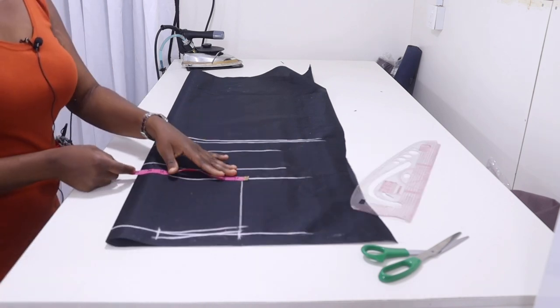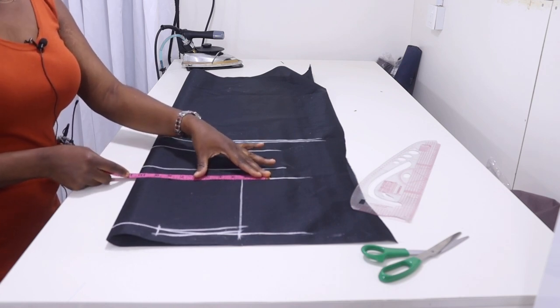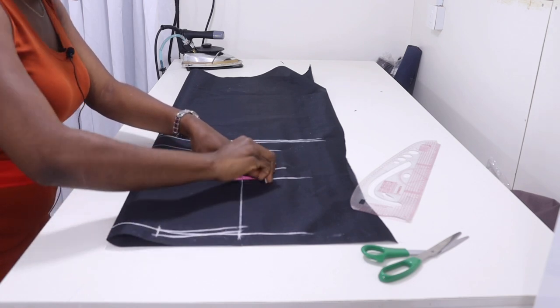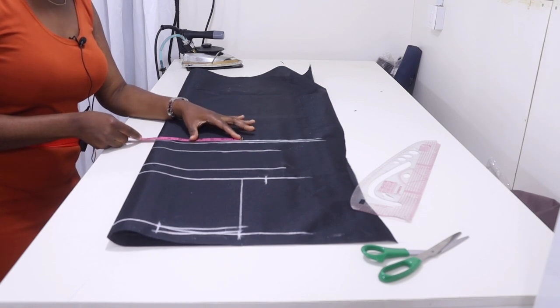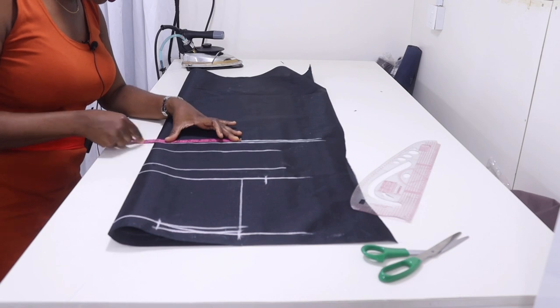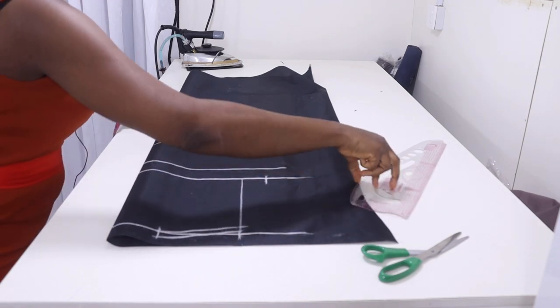On the chest line, input your bust circumference measurement divided by 4. My bust circumference is 40 divided by 4, that will be 10 — I'll put 10 inches. Then on the waistline I'll input my waist circumference divided by 4. My waist is 32 divided by 4, that will be 8 inches. Mark it and connect the points together.